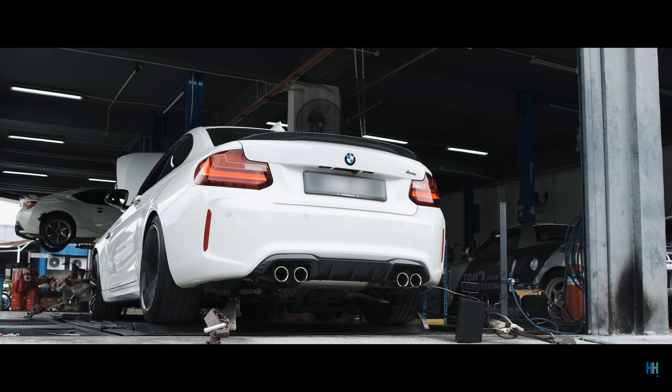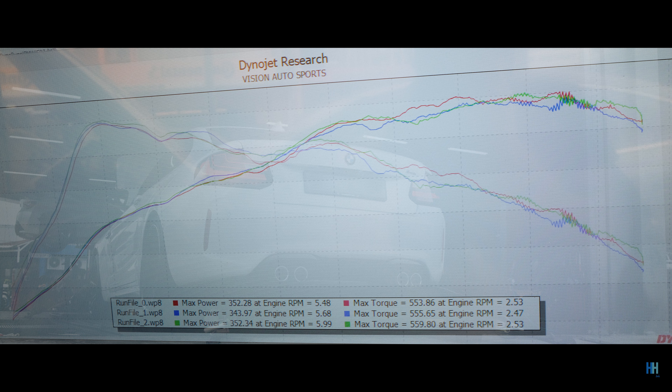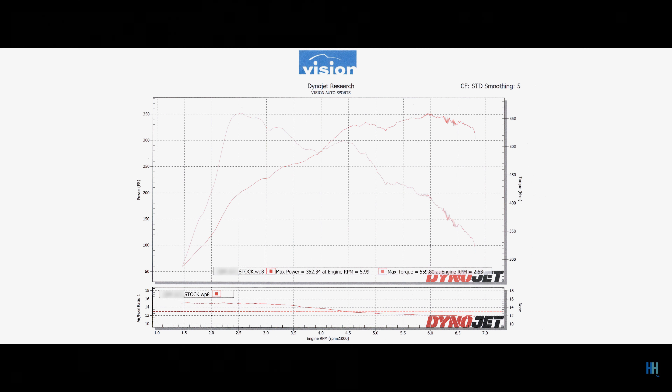So we did three runs as usual, and here are the numbers. The best run was the final run — done on fourth gear — which was 352 PS or 347 horsepower, and 559 newton metres of torque at the wheel.